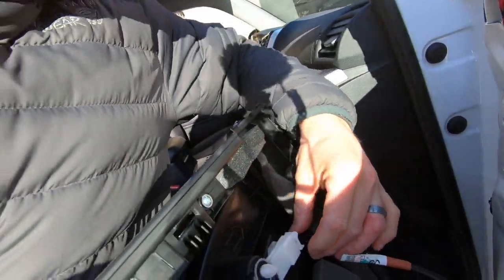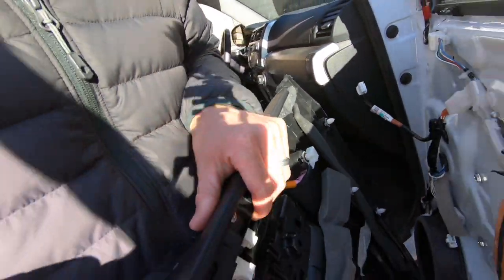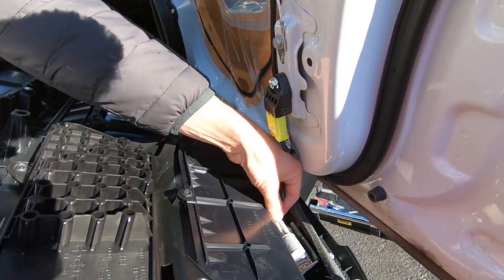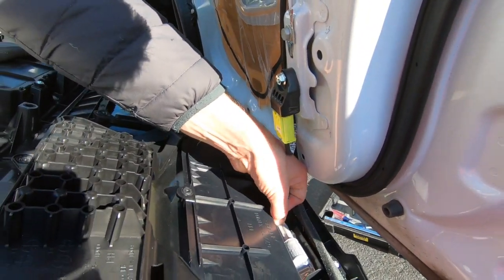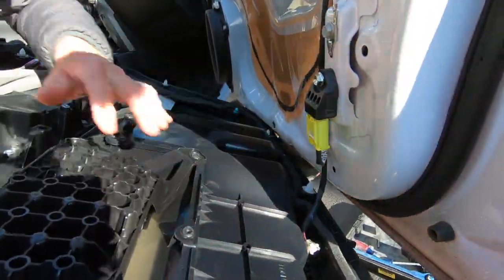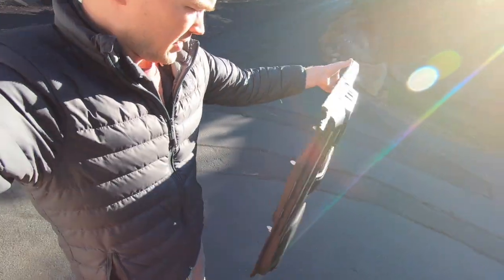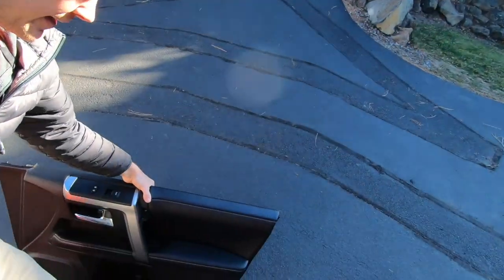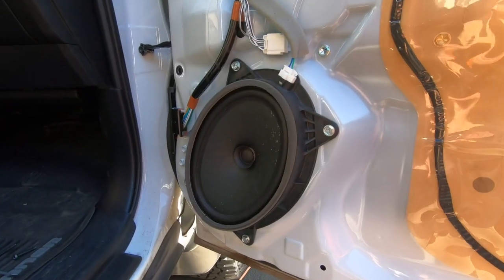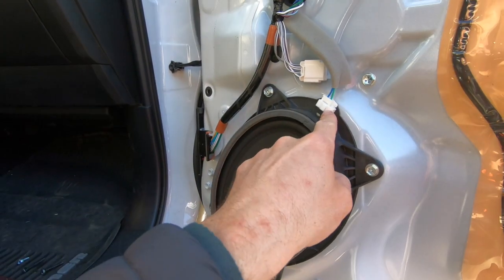And then up top here, same thing — we've got this little plastic piece that we just push on and pull out, and we'll disconnect that. Push in right there and then pull it out. And with that the door panel is disconnected. Set this down on the bottom so we don't scratch the inside. And then coming on the speaker here, you'll see we've got four 10mm bolts and then an electrical connection that will detach.